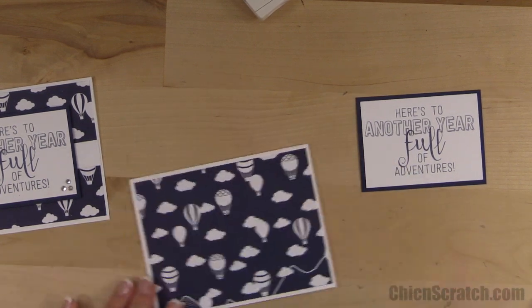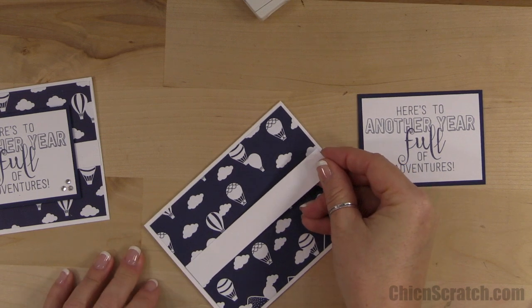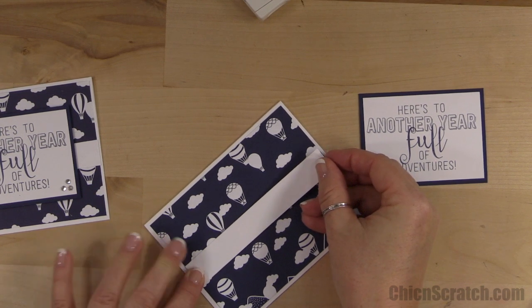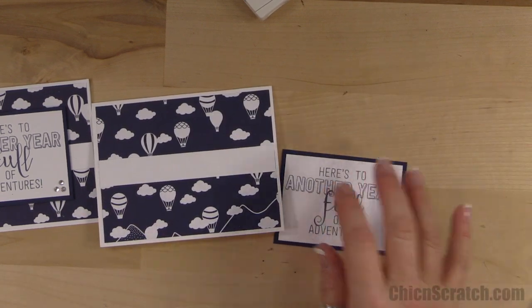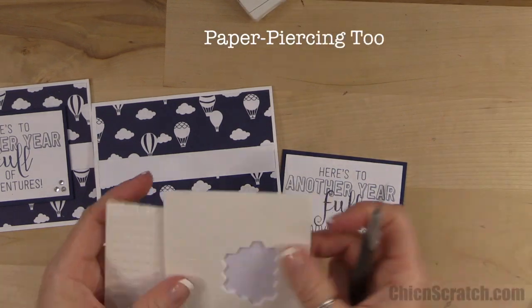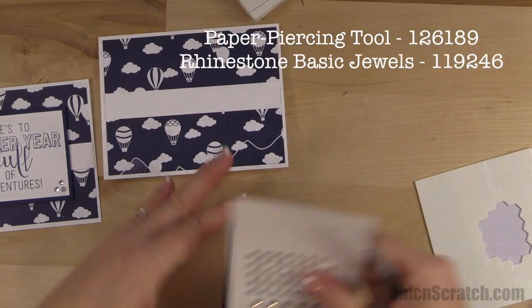We're just going to add some snail adhesive to the white layer and center it as best I can — that looks pretty good.